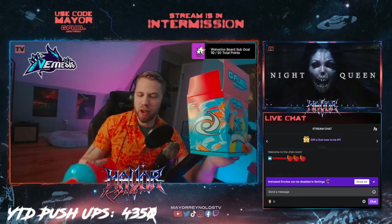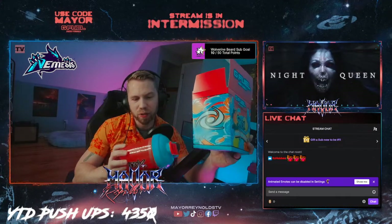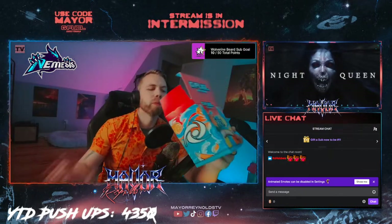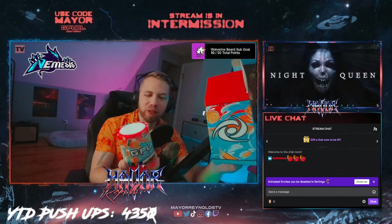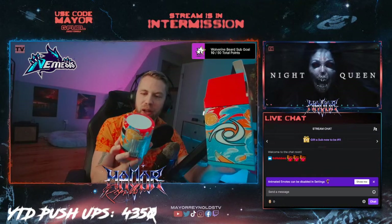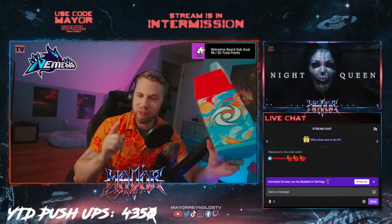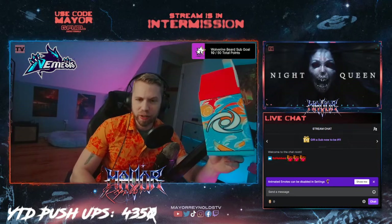First we got a shaker — really sweet colorway, I'd say it's an interesting translucent shade of red, with a Shock logo, blue and red top. Really nice shaker. We got the actual tub — the Mango Lemonade, same design as the box. You got some mangoes, some lemons, the Shock logo, 'inspired by Electric Shock.' I hope to see 'inspired by Mayor Reynolds' on a flavor someday. I've got a petition for it on Change.org — if you haven't signed it yet, go do it.